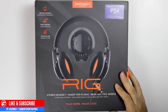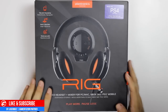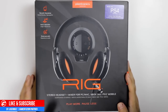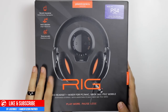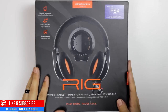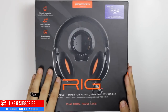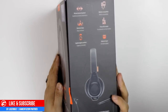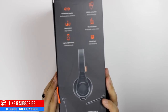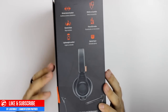Currently it works for everything except the Xbox One, but I'll do a little testing and see if we can tinker something and get that to work — that'll be in my later videos. I will have a complete review of the rig once I test it out and get a closer look. Right off the bat when we flip the box we have pretty much everything the headset is able to do and its qualities.